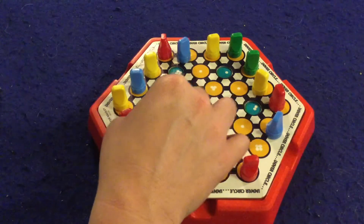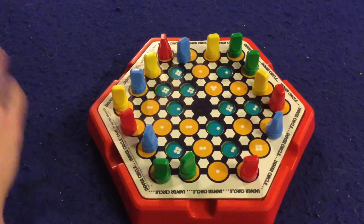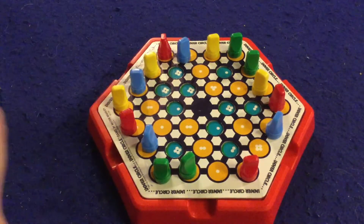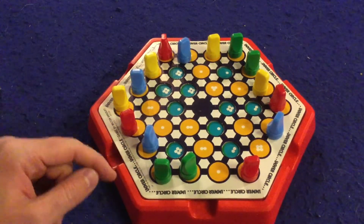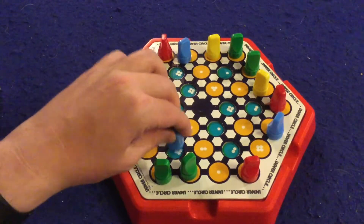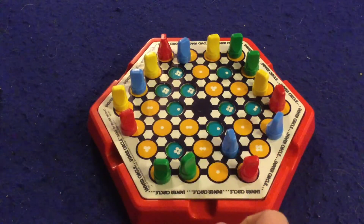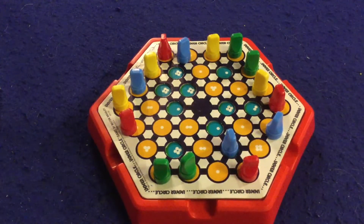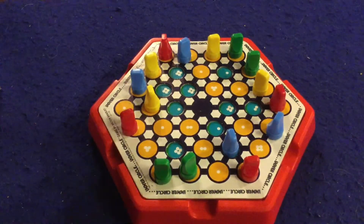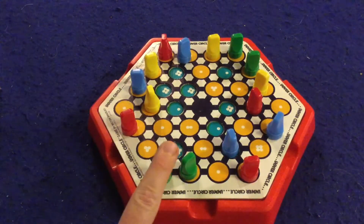Then you start the game going clockwise. A player moves one of his pieces — say that's blue and he's got a three down there — so he can move his piece in any direction three spaces. But before you look at how many spaces you're going to move, you have to say which direction you're going, because memory is a big element of this game. So you say 'I'm gonna go this way' and then flip it — oh it's a three — one, two, three. That was great for me!